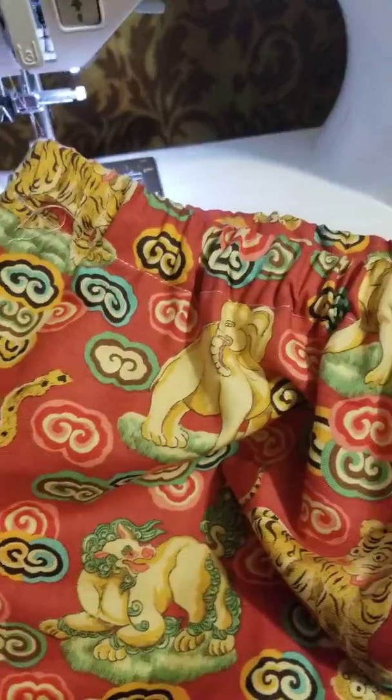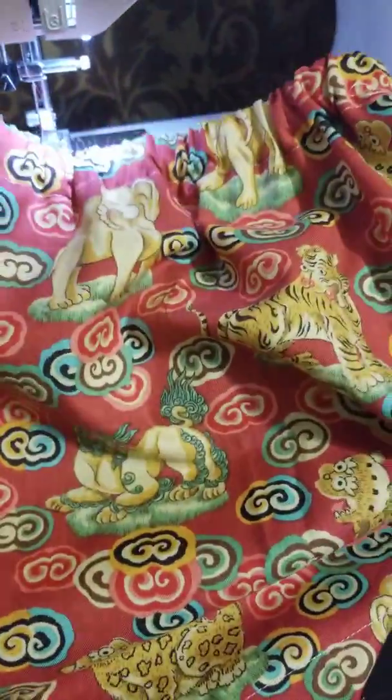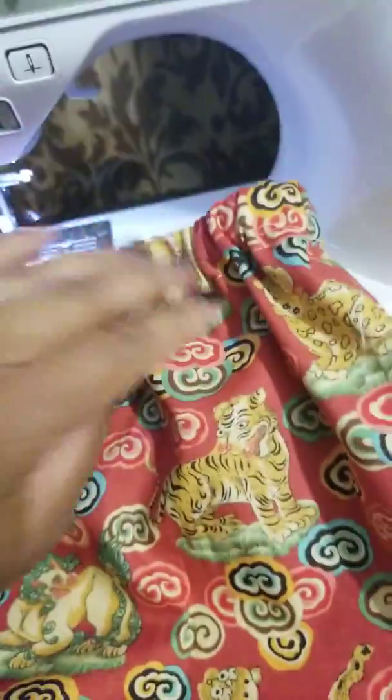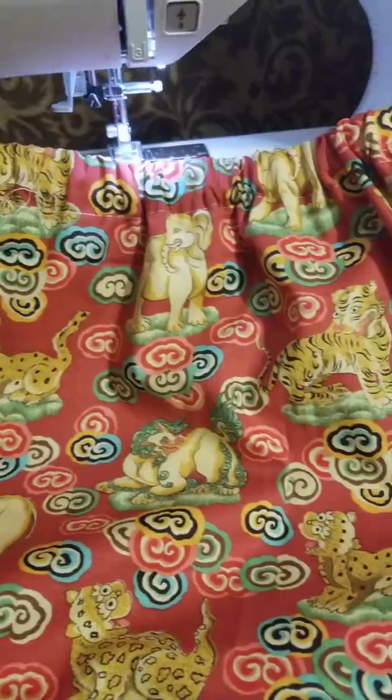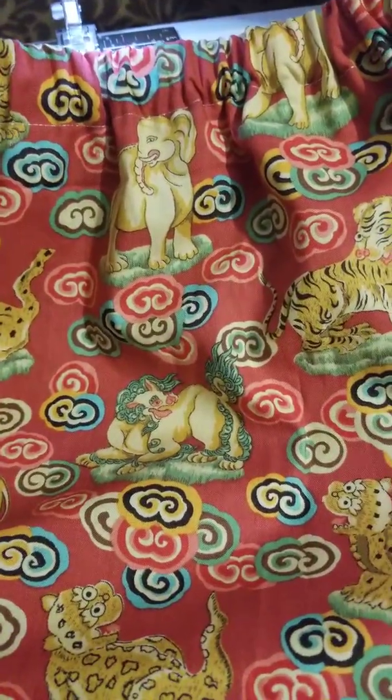I actually want to do a video with me from doing it from beginning to end, just to kind of show you guys how easy it is to make a simple skirt. It's basically measuring and cutting and putting together. So thank you for tuning in. Hope to see you soon. Bye.